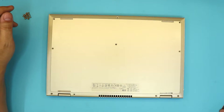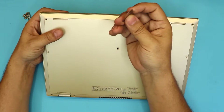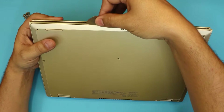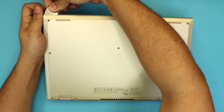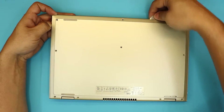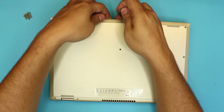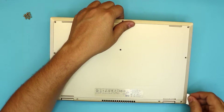Next, you want to grab a guitar pick and stick it right in front of the laptop, right between the bottom and the top cover, and wiggle it around or twist it. Once you get a little opening, put your finger there so it won't go back down, and do the same thing all the way around. Keep going on the corners and wiggle it around and it will come out.